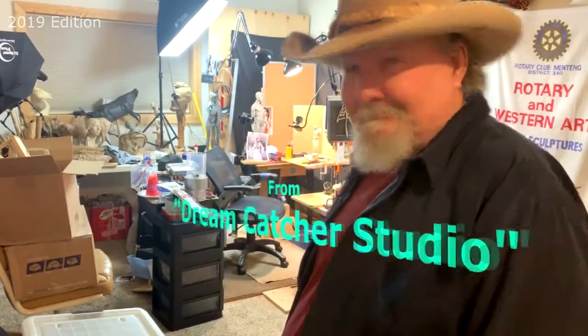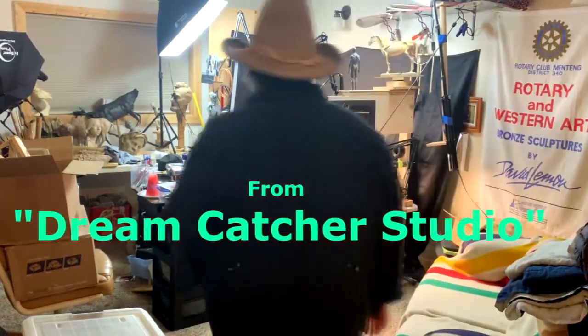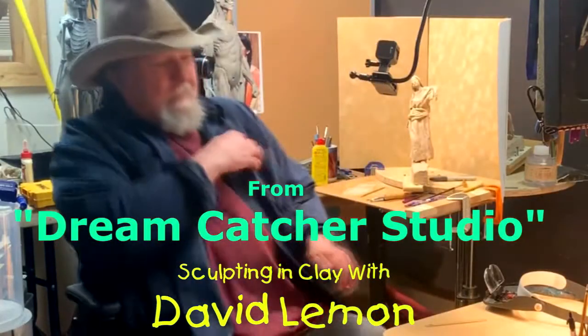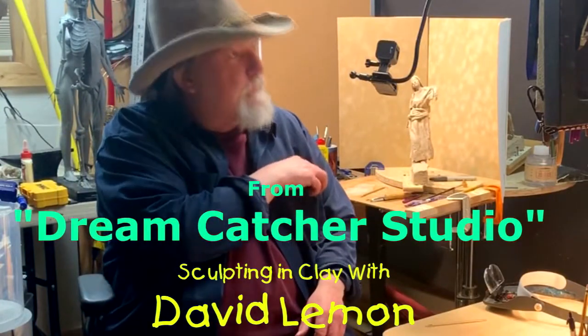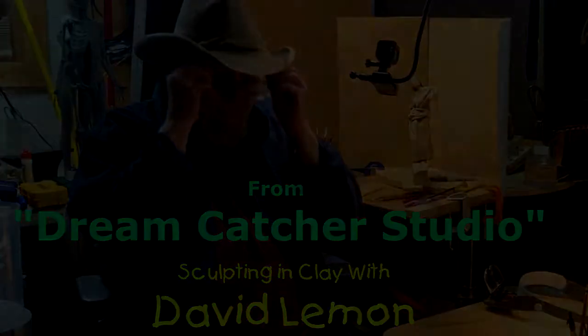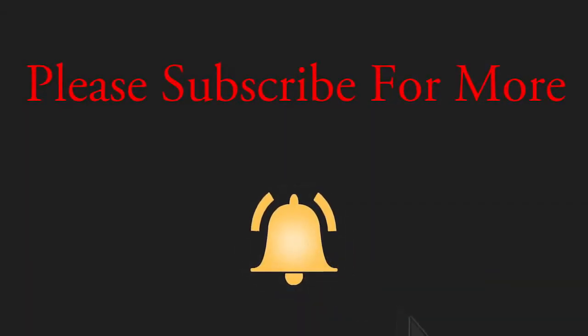Time to play with some clay. I'm going to make the armatures for the three horses. I might make one extra horse armature.